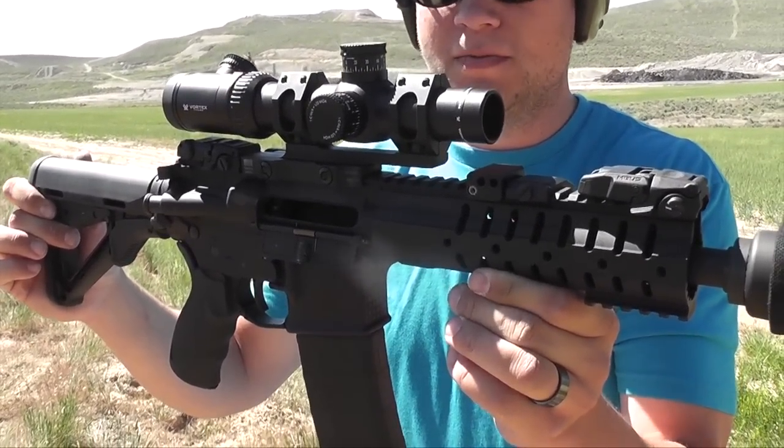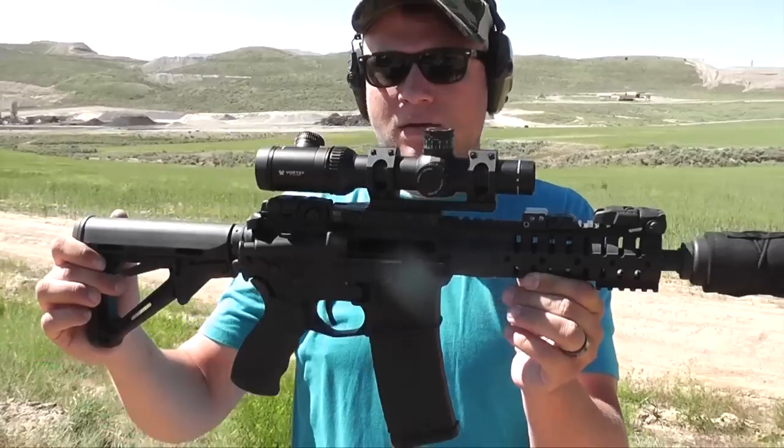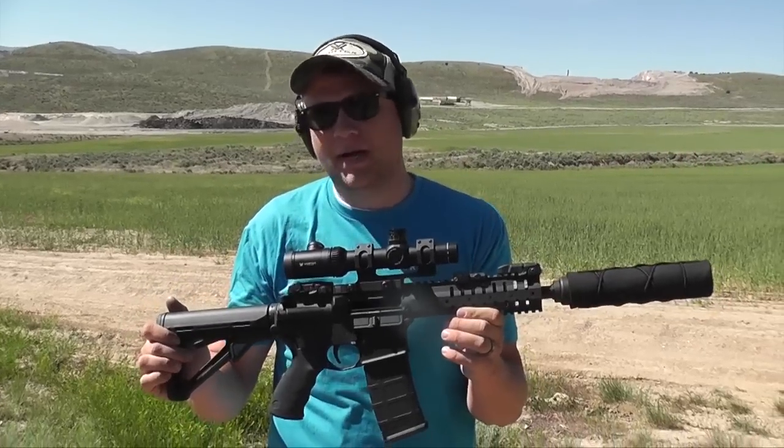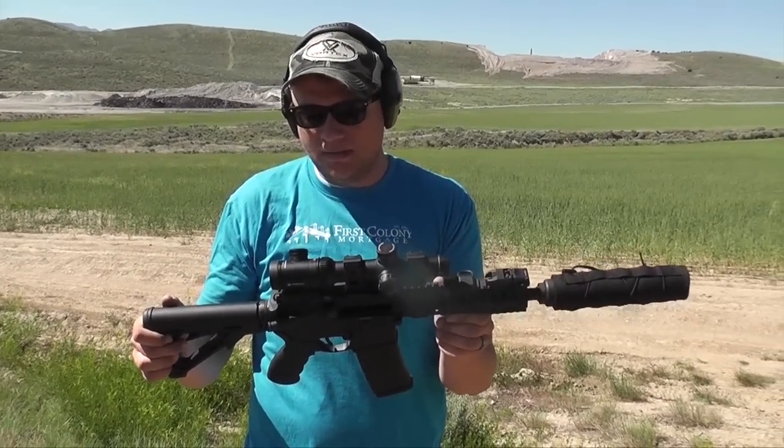A lot of those subs might have been just barely supersonic. What I did notice is when they eject, one ejects forward and one ejects back. It might have been the supers ejecting back because they had so much more force on them.